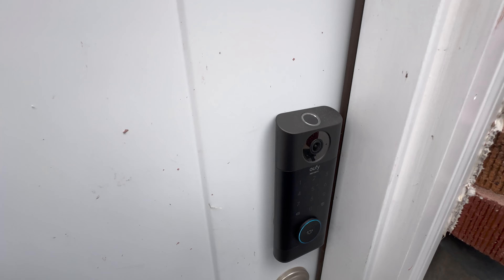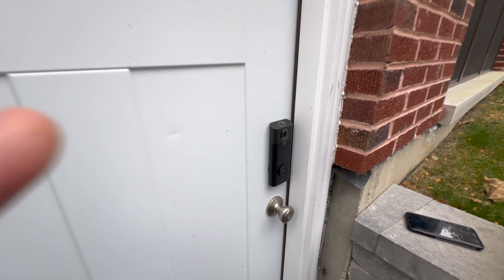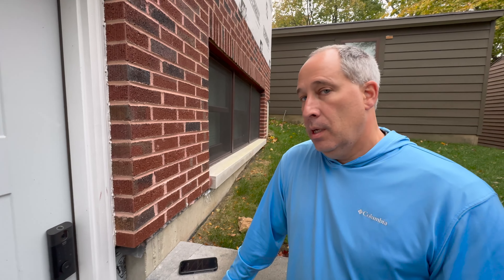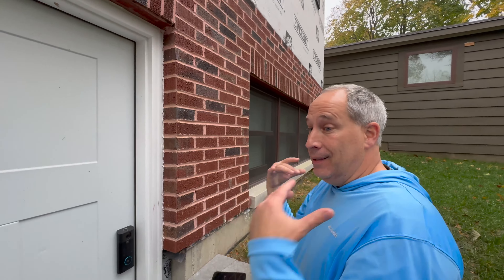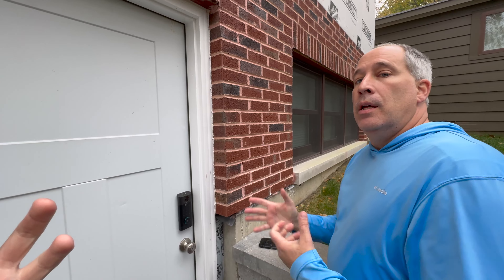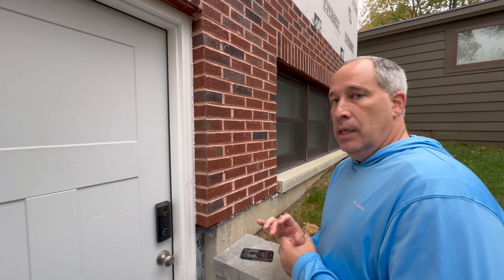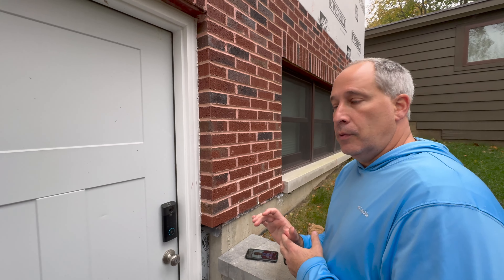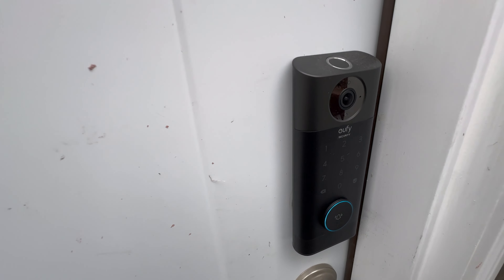eufy Security is dominating the security scene. They reached out to us — this isn't sponsored, this is just how it actually works. Honestly, once I get siding done, I want to put eufy cameras all around because I like them that much. What I really like about it is the app keeps you in touch, there's no monthly charge, the Home Base is pretty cool, and they're extremely easy to set up — I've never had any issues.